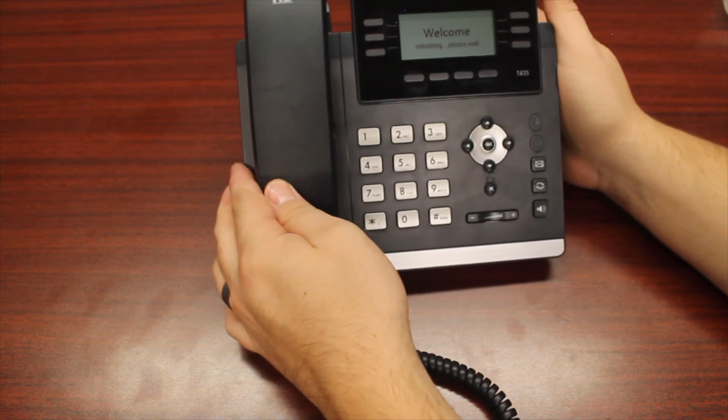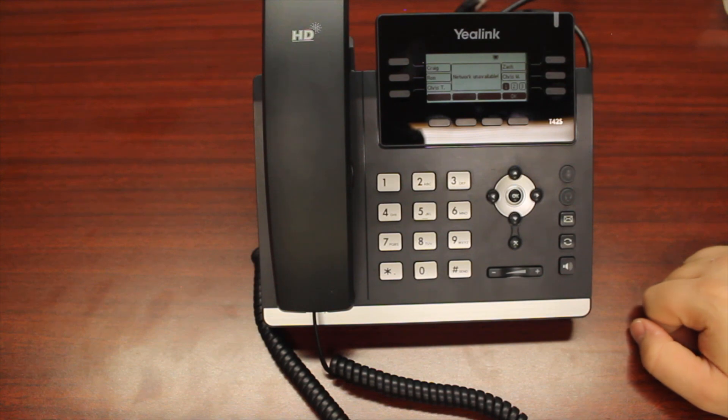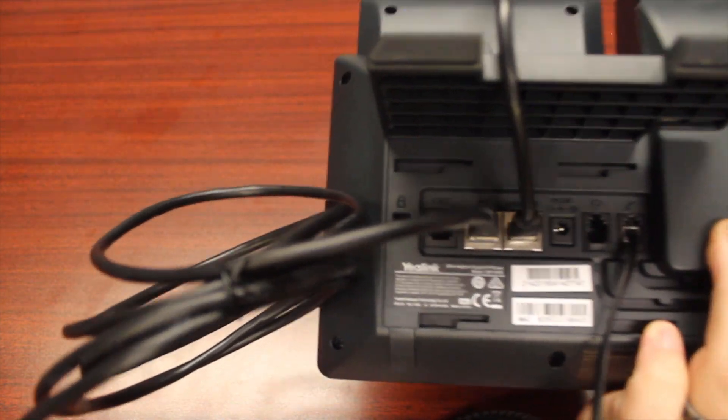Your phone is now built and should be powering on. If it's not, you will need to utilize a power brick that has been provided for that phone, which will plug into the back where you will see a jack for your DC power option.